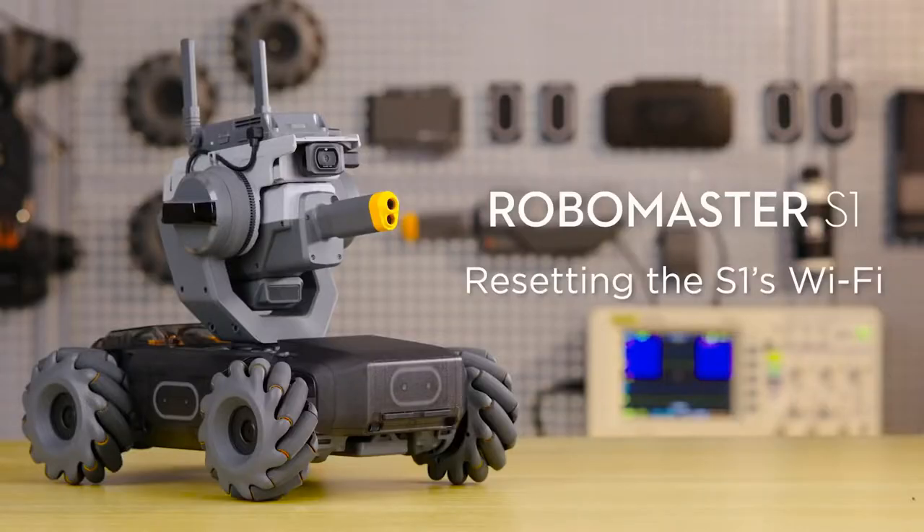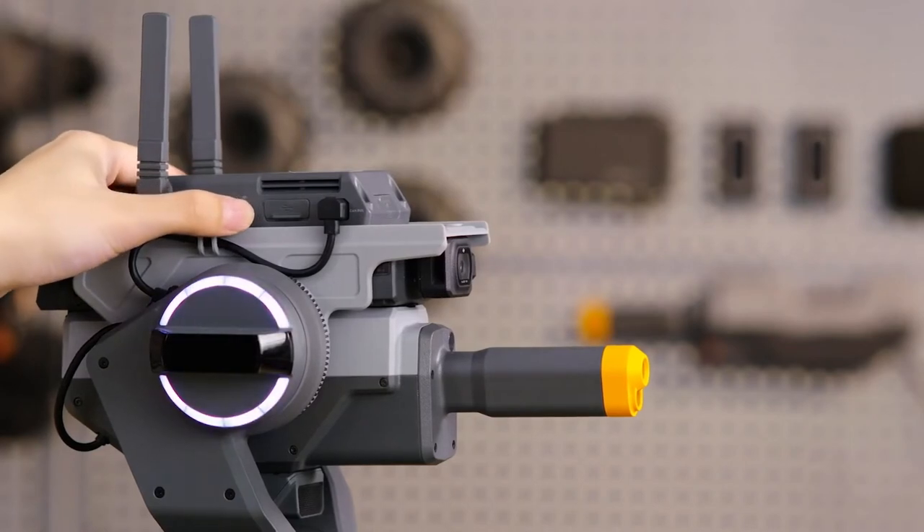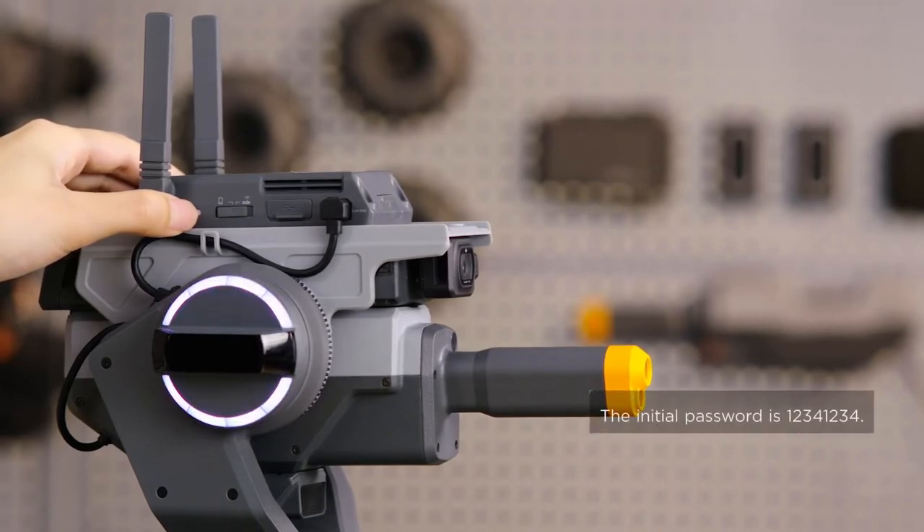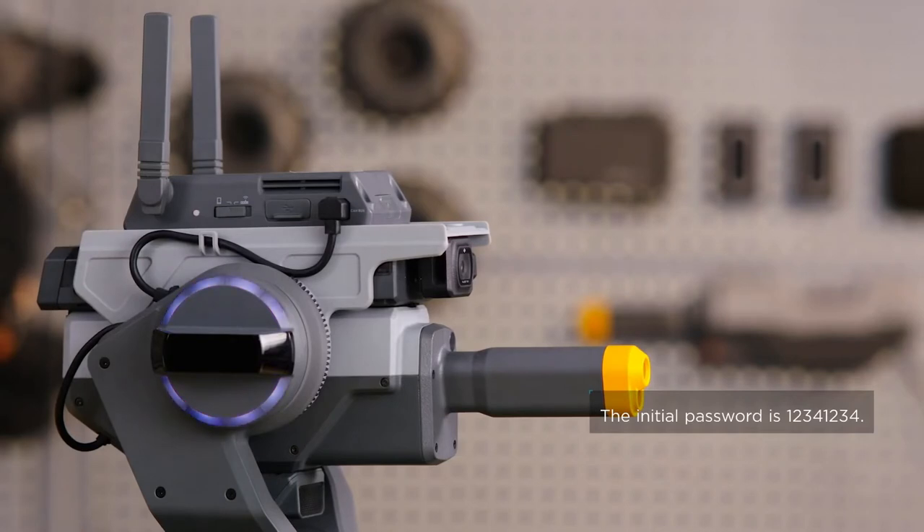Resetting the S1's Wi-Fi: Slide the Connection Mode button to the left. Press and hold the Connect button for 5 seconds. You can stop pressing the button when you hear 'Wi-Fi reset.' The robot will set the Wi-Fi SSID and password to initial settings.